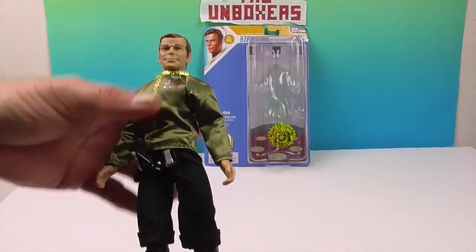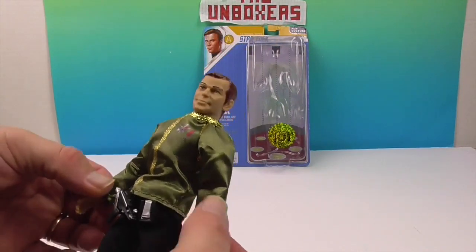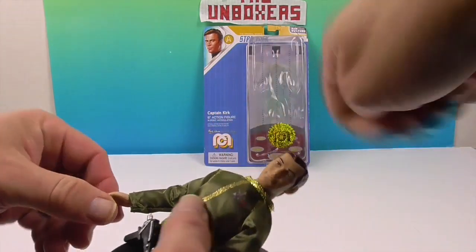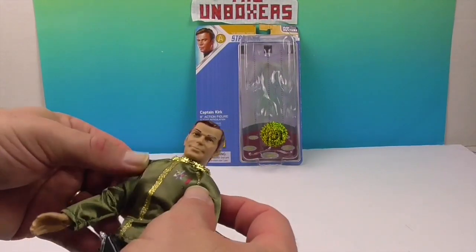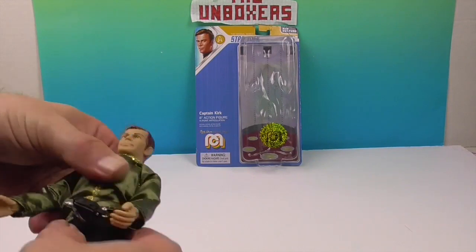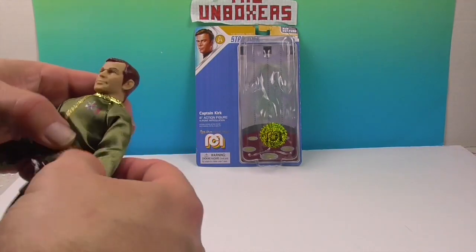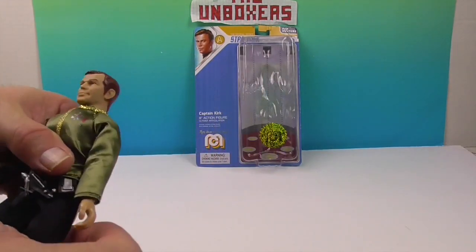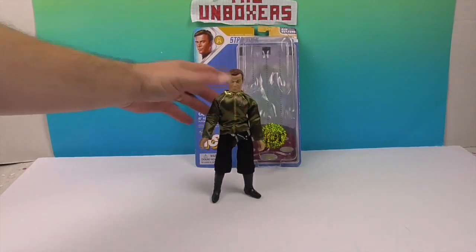Now let's show the 14 points of articulation on Captain Kirk. You have the knees, the hips, the wrists, the elbows - which bend this way and also have a ball joint, so they go both ways - the shoulders, and obviously the neck. He also pivots and bends at the waist, so you can do a really good job of sitting him down too. We need to get him a captain's chair!